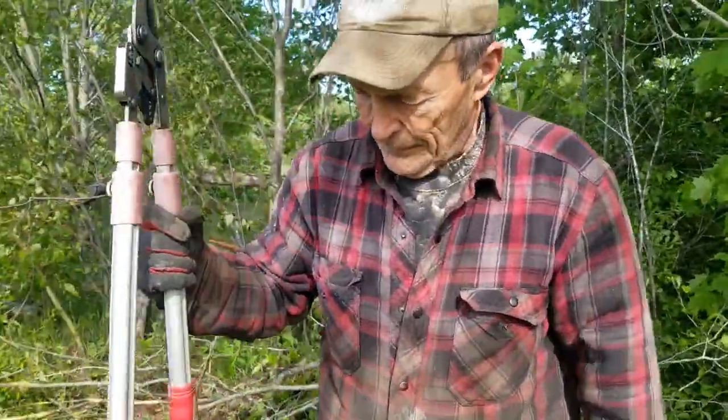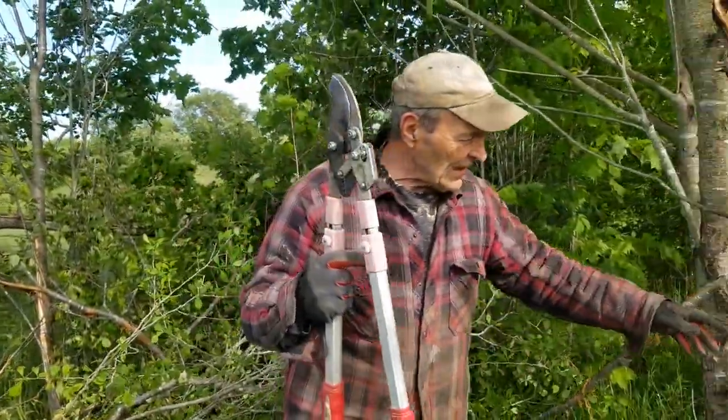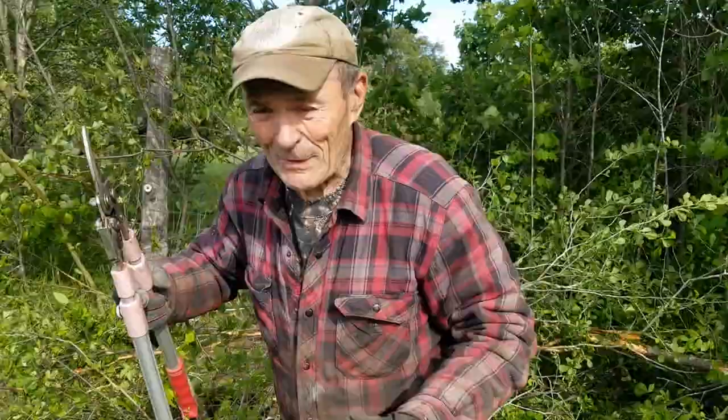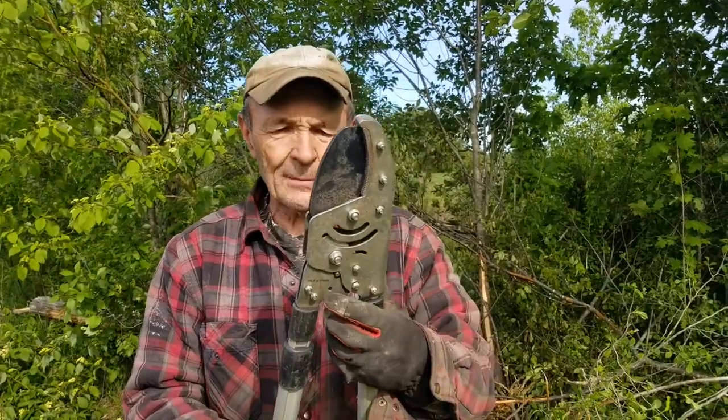A little while ago we were at a big farm show — one of the biggest in North America, the Royal Winter Fair, the Agricultural Royal Winter Fair in Toronto. I came to this booth and this guy had these loppers. I know this one is a little bit different.